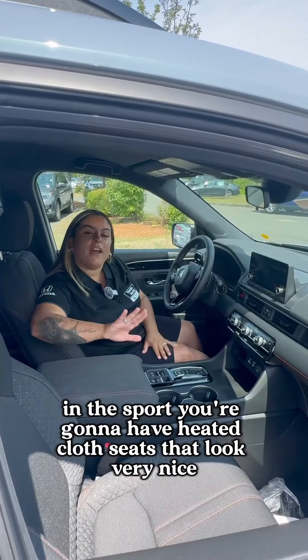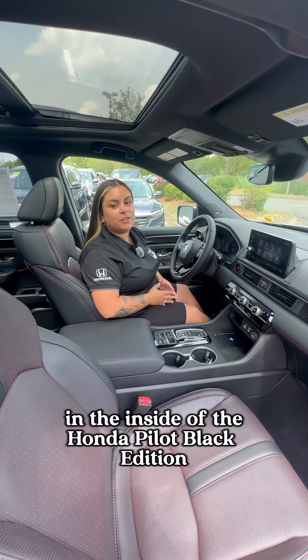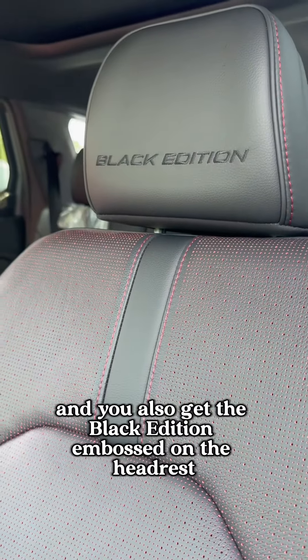In the Sport, you're going to have heated cloth seats that look very nice with this stitching. In the inside of the Honda Pilot Black Edition, you're going to have these nice leather-trimmed seats that are heated and ventilated, and you also get the Black Edition embossed on the headrest.